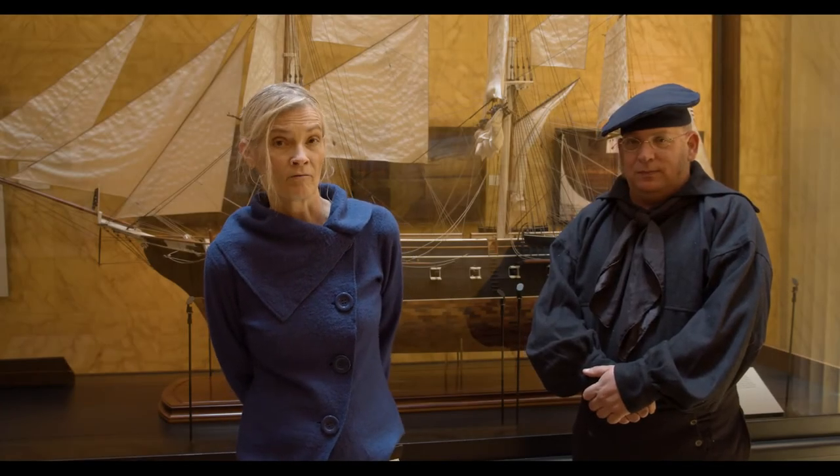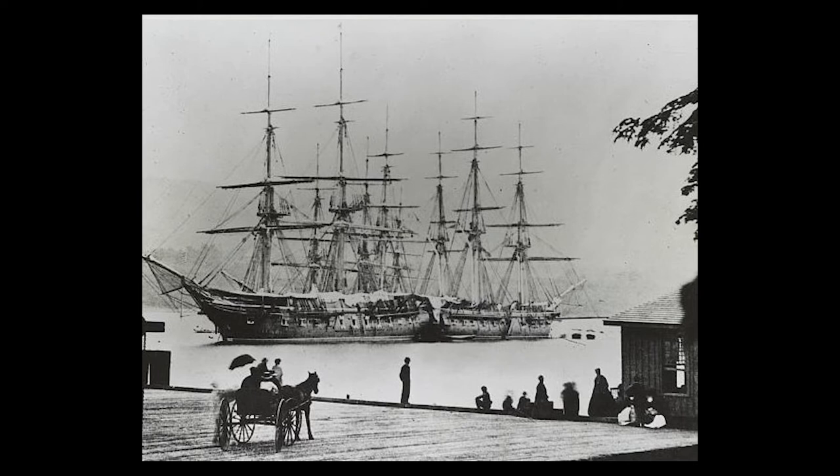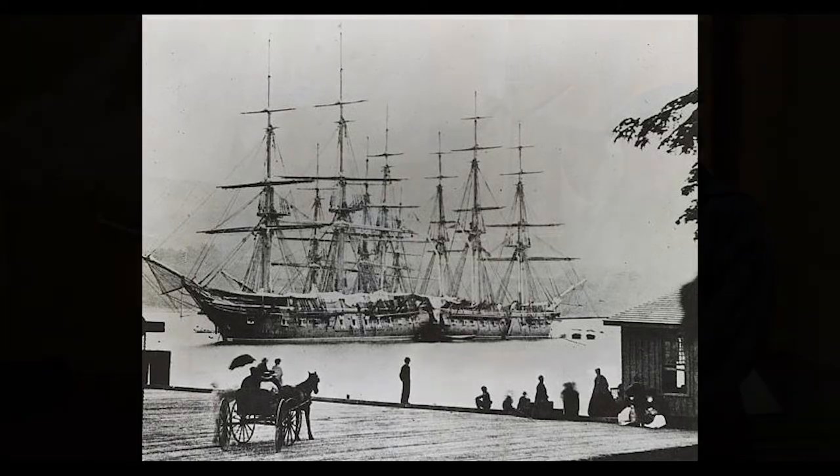The first USS Savannah started out as a 44-gun frigate and was later converted to a 24-gun Sloop of War. She participated in two wars and also served as a training vessel at the U.S. Naval Academy. Joining me to discuss the history of this Savannah is museum interpreter Bobby Hughes, aka John Adams, and Captain Moses Rogers.